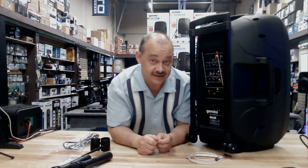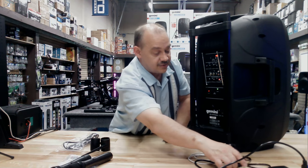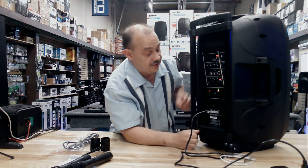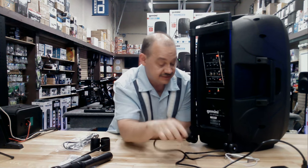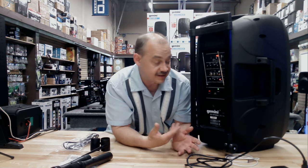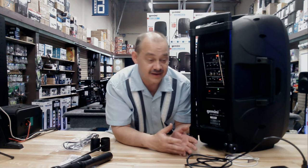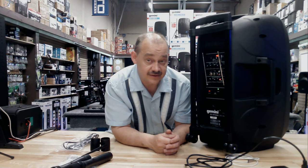One thing I left for last is the fact that we haven't plugged this unit in yet — because it has a rechargeable battery built in. Here's the power cord; I can either plug it in and use it, or use it to charge. Charge time is like a tank of gas. Running at about 50% volume, you'll get three to four hours. Turn up the volume more and you'll get less time. If you're only using it for microphone and PA announcements, you'll probably get a lot more out of it.